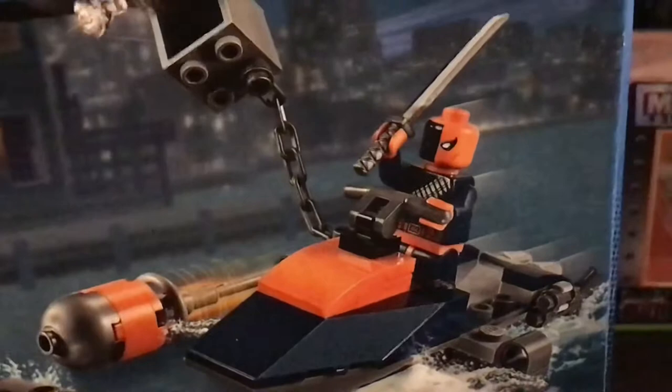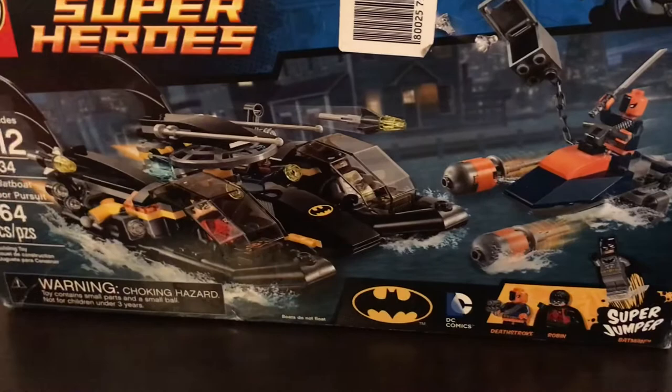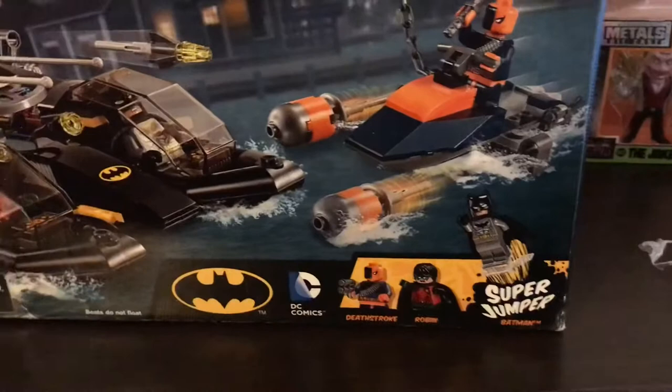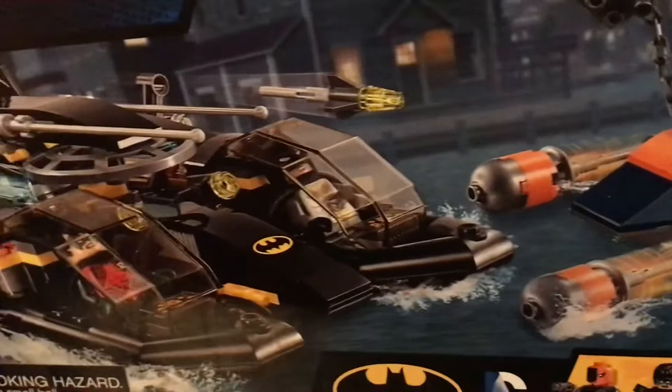I think this was worth it. I am impressed — the details in these sets back in 2015 were no joke. I am impressed.